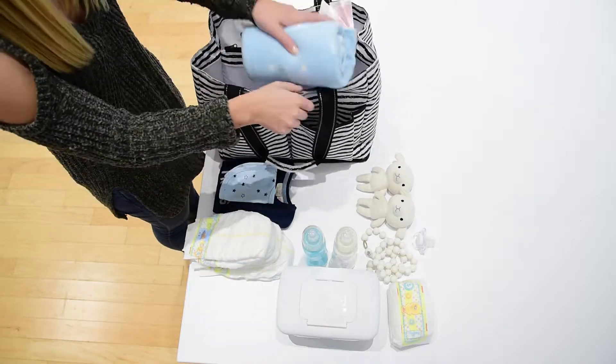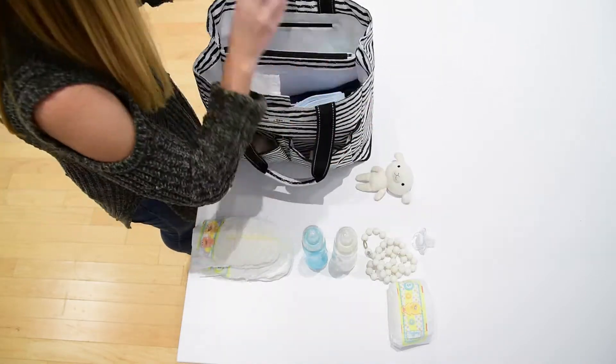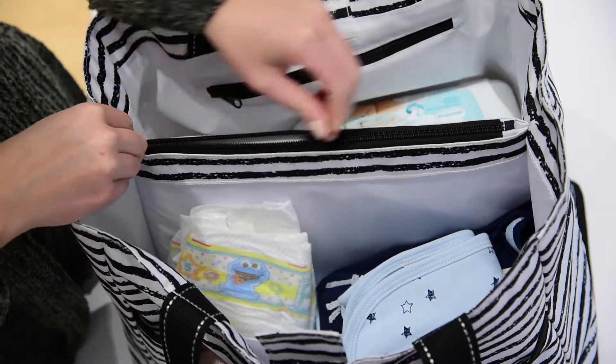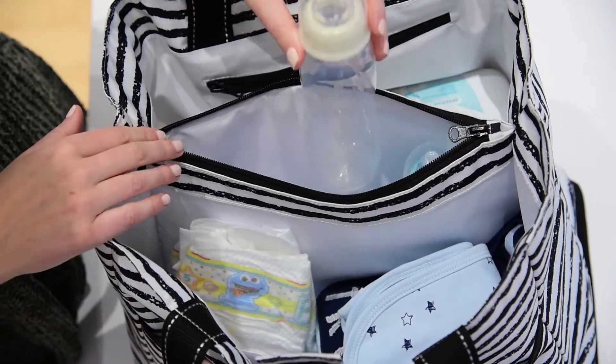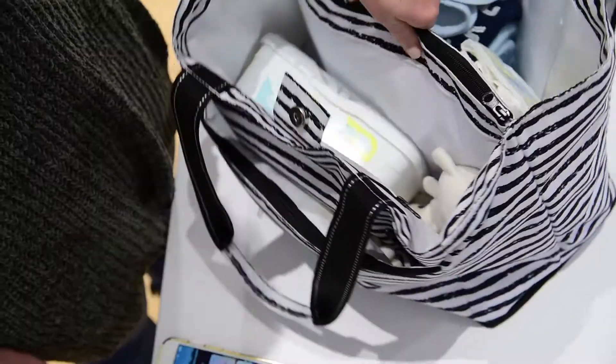It has exterior pockets that you can fit diapers, wipes, bottles, and toys, keeping them handy. On the inside, we have an insulated bottle pocket that fits up to three full-sized bottles and keeps them cool all day long while running errands with your little one.